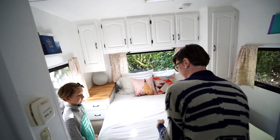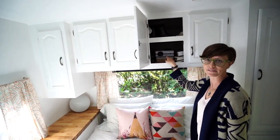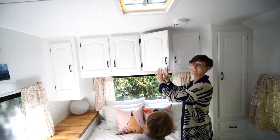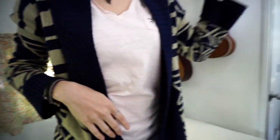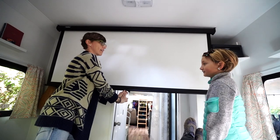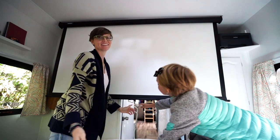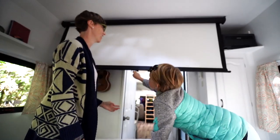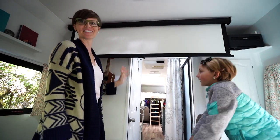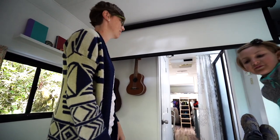One of the funnest things about our bed is this projector — we have family movie nights on our projector, which goes down farther. Coming around this way, we have our guitar, ukulele, our little reading shelves, and that's about it.